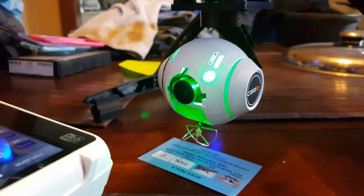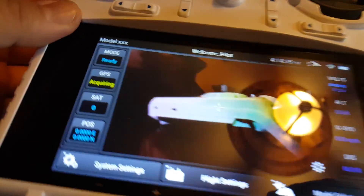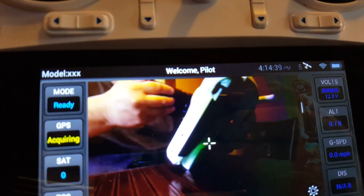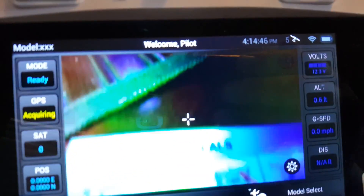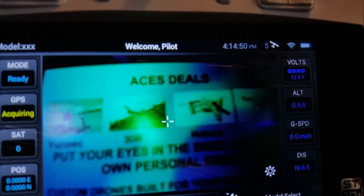Let me do it one more time. All right, let's do it like that — I'll move this, face it down, it starts going down. And that's where I got it from: acesdeals.com. Flip this back up.